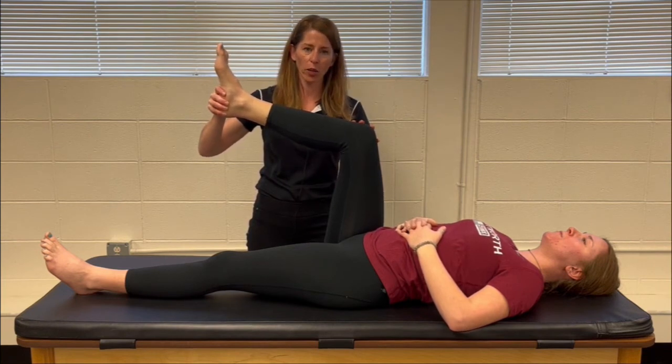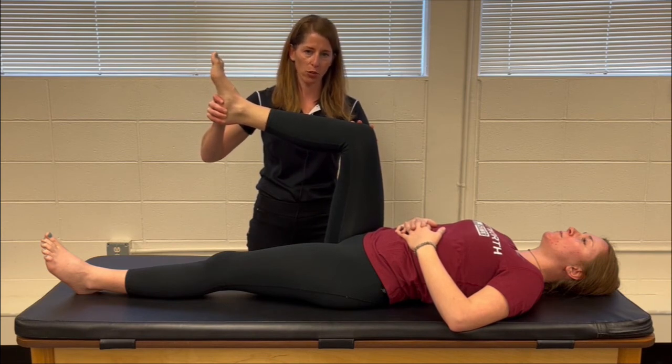If those symptoms reoccur when you put manual pressure on the sciatic nerve area, that would be a positive bowstring sign.